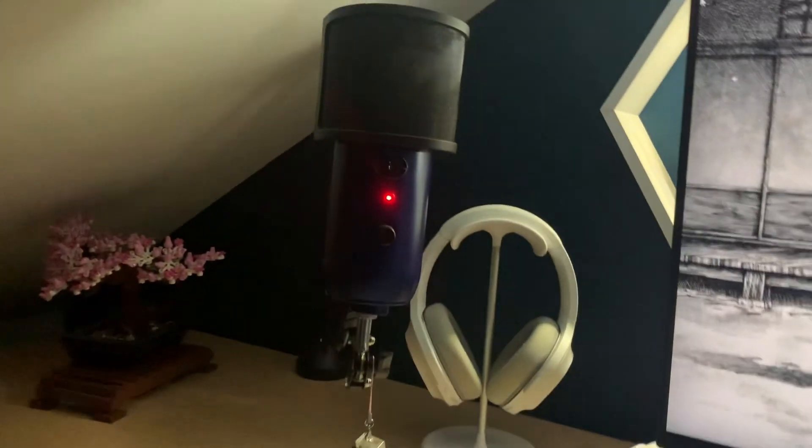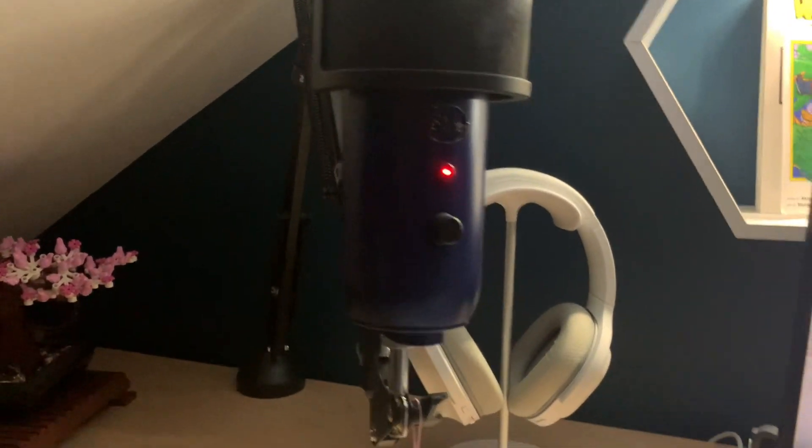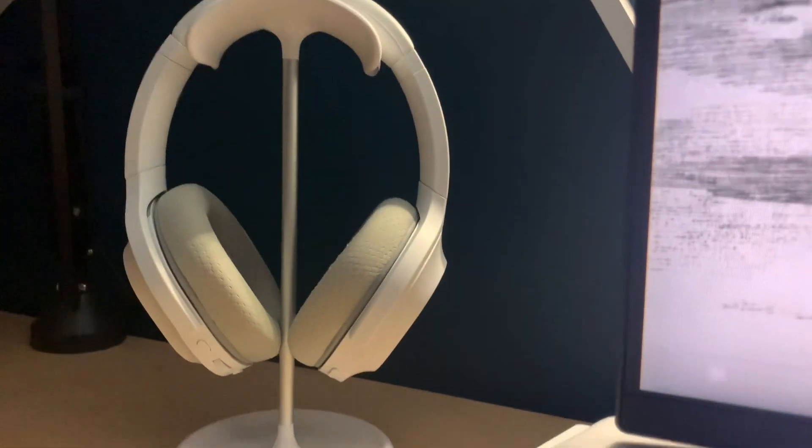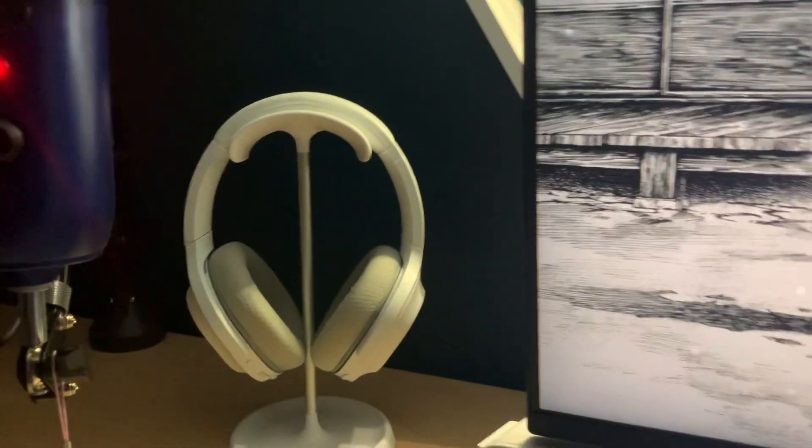Moving on, over here I have the Blue Yeti on a boom arm, just really cheap on Amazon. And my headset all the way over here is the Razer Barracuda on some random headphone stands that I got from Amazon.